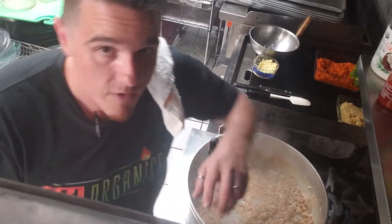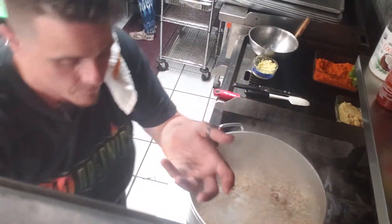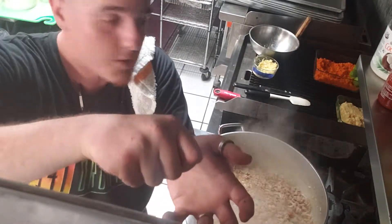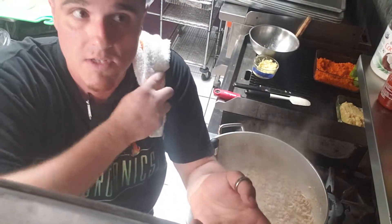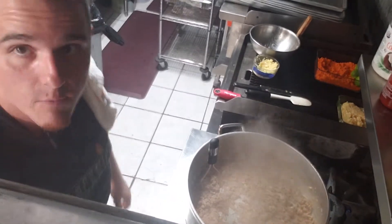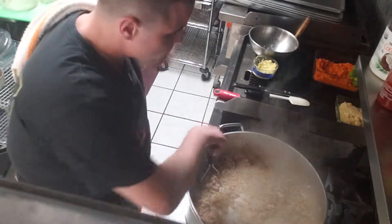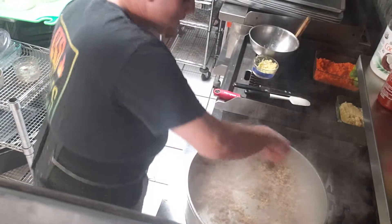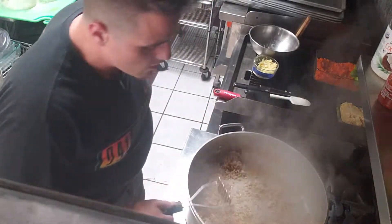What we're gonna do with this is take a lettuce cup, put some black bean noodles in there — gluten-free — and some of this Thai turkey with crushed nuts on top. It's a great substitute for a sandwich, a tortilla, or anything like that. We're rocking and rolling.